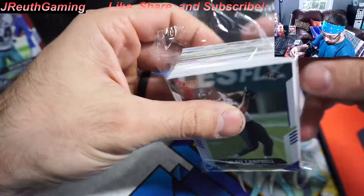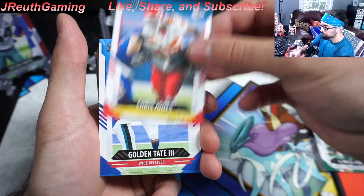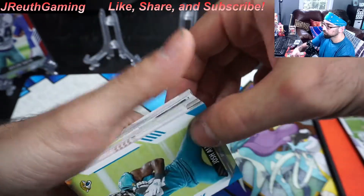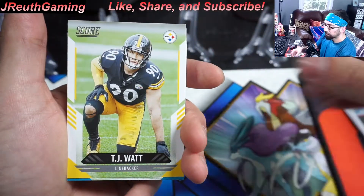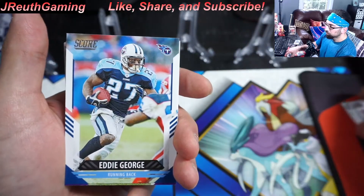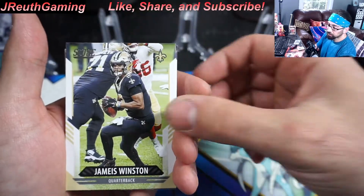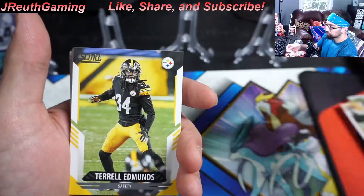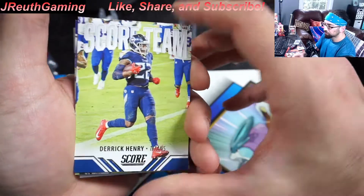Box number two. We've got a couple Bama guys, and we got the purple parallel rookie card on that first one — not bad at all. Back to the base, going a little quicker. TJ Watt, James Robinson, Barry Sanders. I do love Score — the artwork is okay, but as a collector you get so many cards and you get to see so many faces you kind of forget about. It brings you back a little bit — they're not just sticking to the current guys, they're giving you a little love from the past.